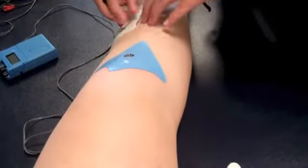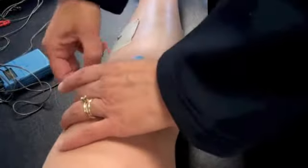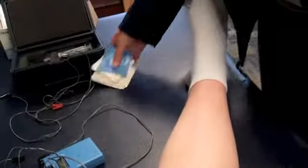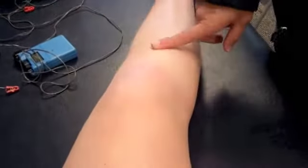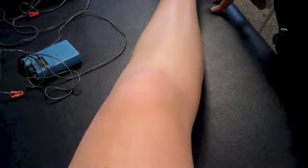Go ahead and take the electrodes off. These are one-time use only electrodes, so all of this is thrown into the garbage when treating an actual patient. We'll inspect the area at the completion of treatment, document how it was tolerated and the parameters, and then clean up the treatment area.